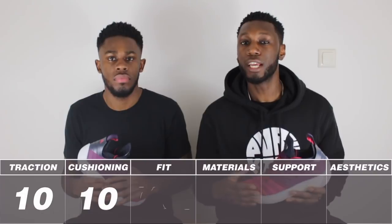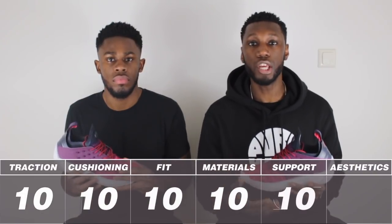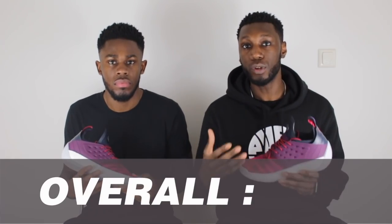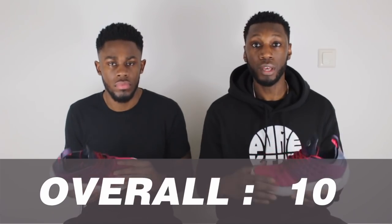So without further ado, let's just get straight into it. Before we get into sharing our opinions about the shoe, Pure Kicks is introducing a brand new rating system for all of our performance reviews. For each different aspect of the shoe, including aesthetics, cushioning, materials, fit, support and traction, each will get a score out of 10. Then at the end of each video, we'll give you an average score and give you the overall score of that shoe. In doing so, it will go into our leaderboard, which will give you a list of all of our performance reviews of the year, so you guys can know which shoe is the best.